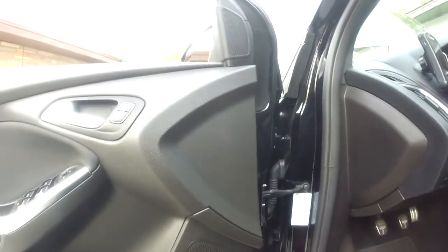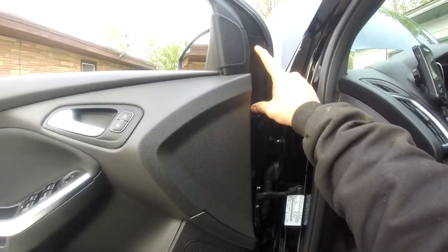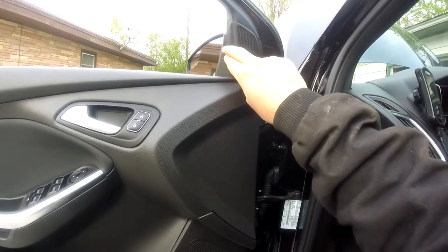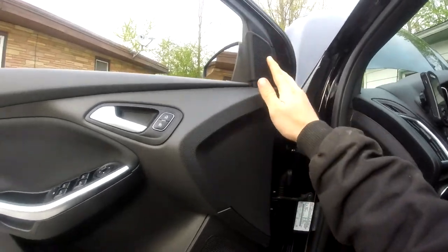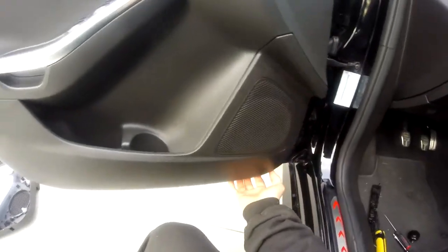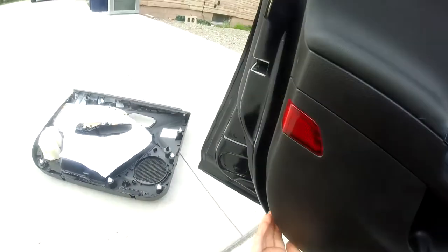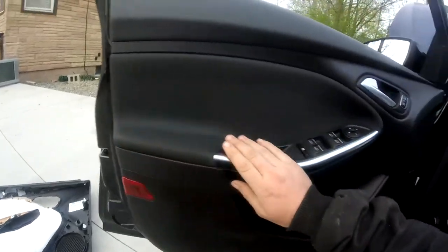For the tweeter up here, it's got two pushpin pieces that hold it, and another metal push-in tab that gets stuck up here, and that will remove the tweeter cover. Once you remove all these components, the bottom of the door you'll have to just kind of pull. The plastic pieces feel like you're about to break something before they release — it's a pain, but necessary to remove the door panel.